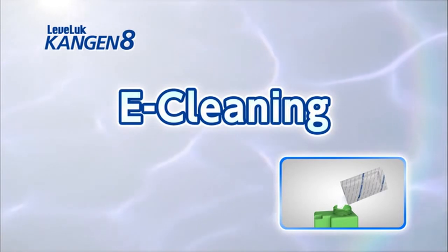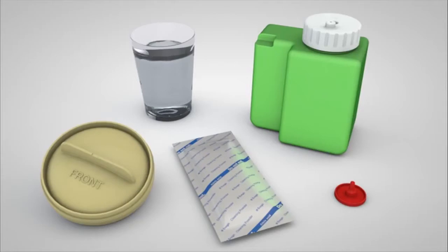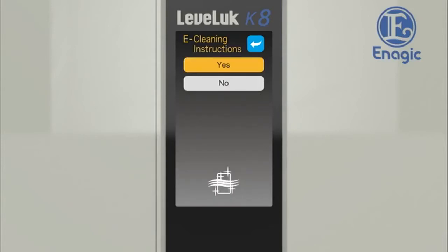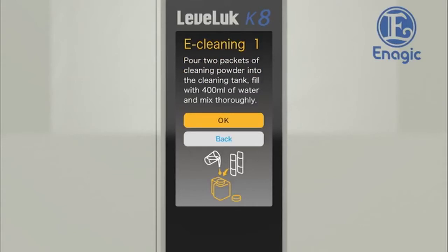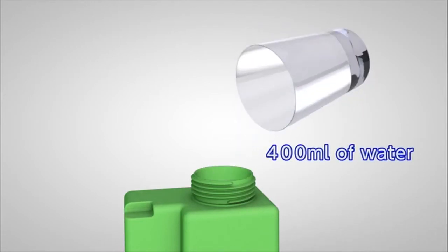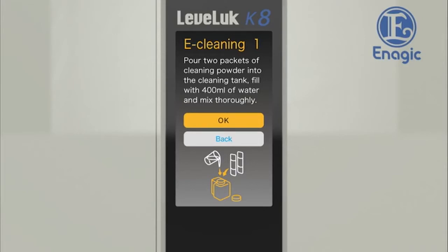Now we will show you how to clean the unit with E-cleaner. E-cleaning removes the calcium stuck to the inside of the unit — repeat this procedure once every one to two weeks. E-cleaning takes about three hours. Prepare the displayed items, turn off the faucet, and shut down the unit beforehand. Touch the E-cleaning button on the settings screen — the cleaning procedure will be displayed on the screen. Carry out cleaning according to this procedure. Pour two packets of cleaning powder into the cleaning tank and fill with 400 milliliters of water. Replace the cap and mix thoroughly. When this step is complete, touch the OK button.